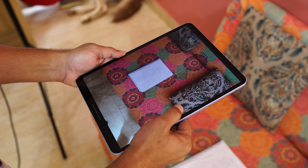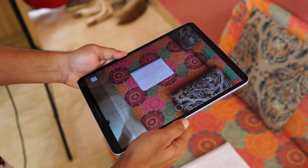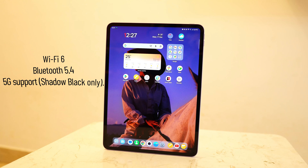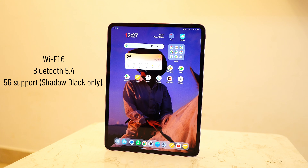You get two cameras — 8MP front and 8MP rear. It's not a camera-centric device, so 8MP is good enough for video calls and document scanning. Connectivity-wise, you get Wi-Fi 6, Bluetooth 5.4, and 5G support available on the Shadow Black model only.